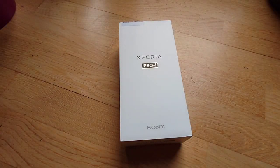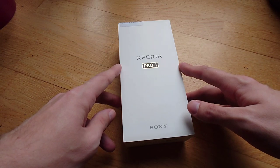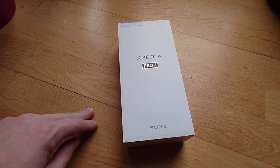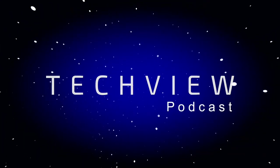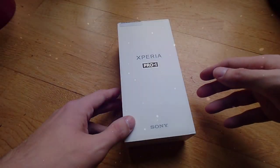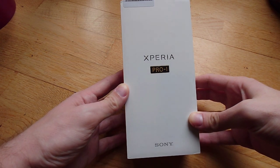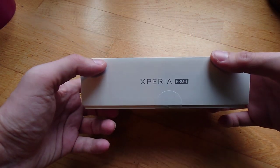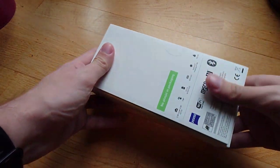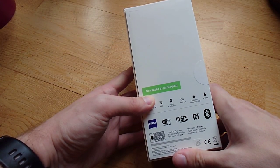Look what arrived — the Xperia Pro-I, so let's get started with the unboxing. This is the box for the Xperia Pro-I, the latest professional smartphone camera from Sony. This is the packaging — typical Xperia packaging, but with something interesting: no plastic in the packaging.